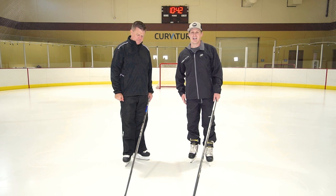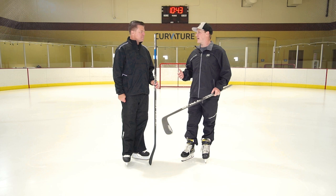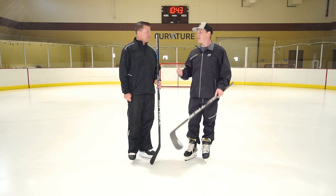Hey, what's up guys — Chase with iDub Hockey, hanging out with Brian Mulner, Director of Engineering for True Hockey here in Santa Barbara, California, with their new A-series line of sticks in front of us. We want to talk about swing weight today — for someone who's never really looked into it, what is the definition of swing weight and how does it apply to the player?